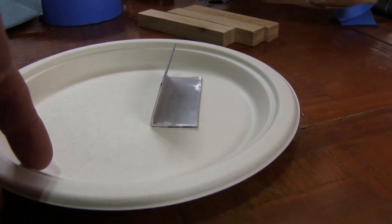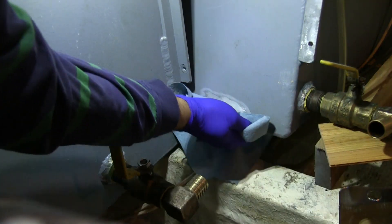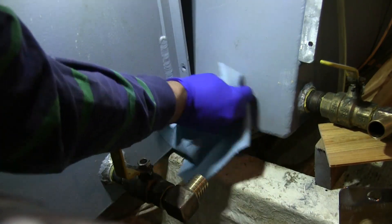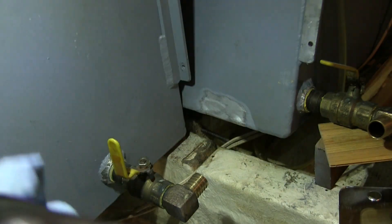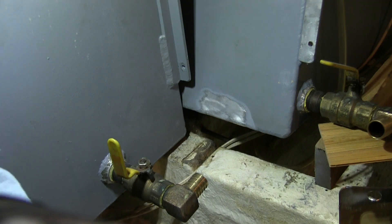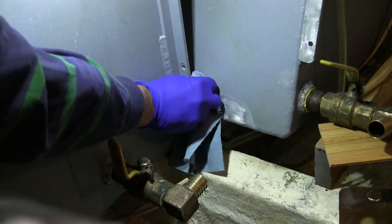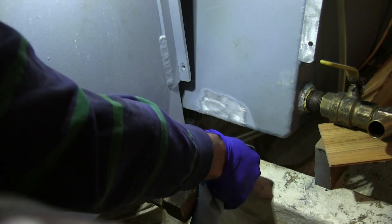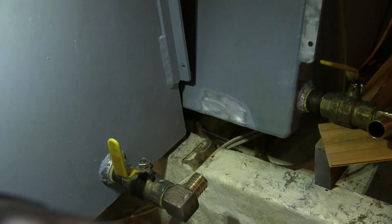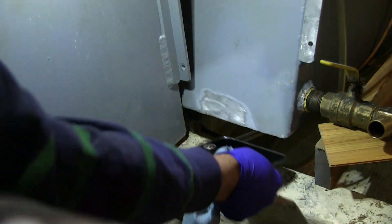I used a thin piece of aluminum and fabricated a little bend to it so it would fit on the tank, because the tank was not at a 90-degree angle. I lightly sanded away all of the powder coating and cleaned the area really well. I prepped the area, cleaned it thoroughly, and it was all ready to adhere the patch that I made.